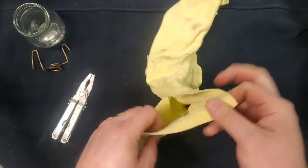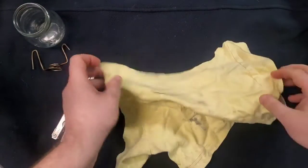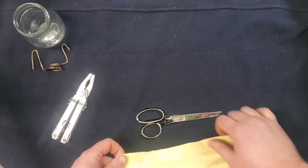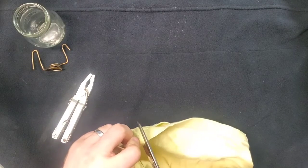Now for the wick, we're going to make a wick out of this old cotton t-shirt. We'll go ahead and make a simple cut.